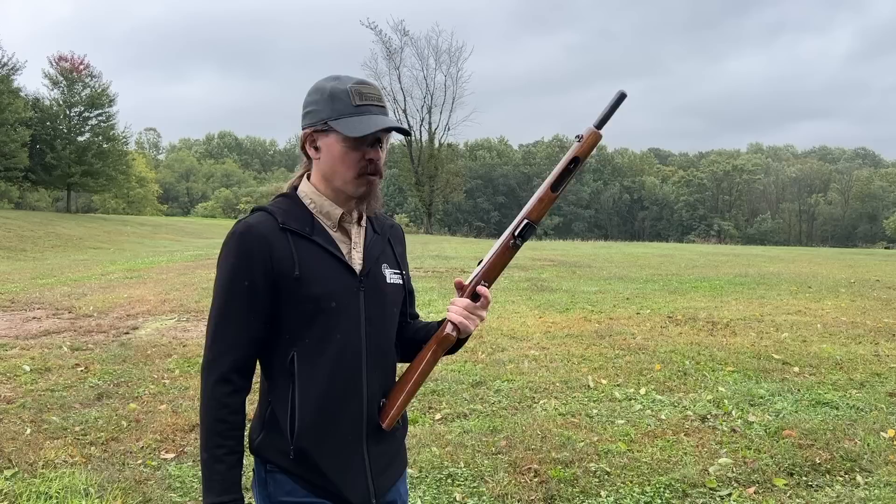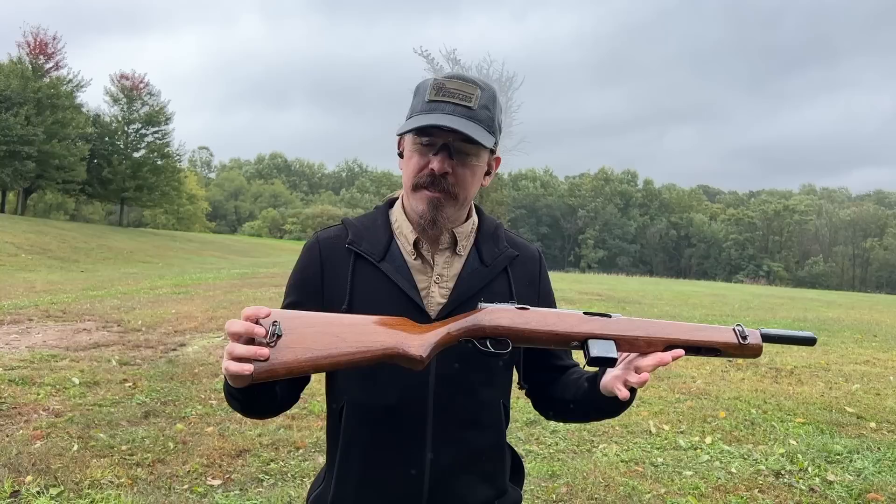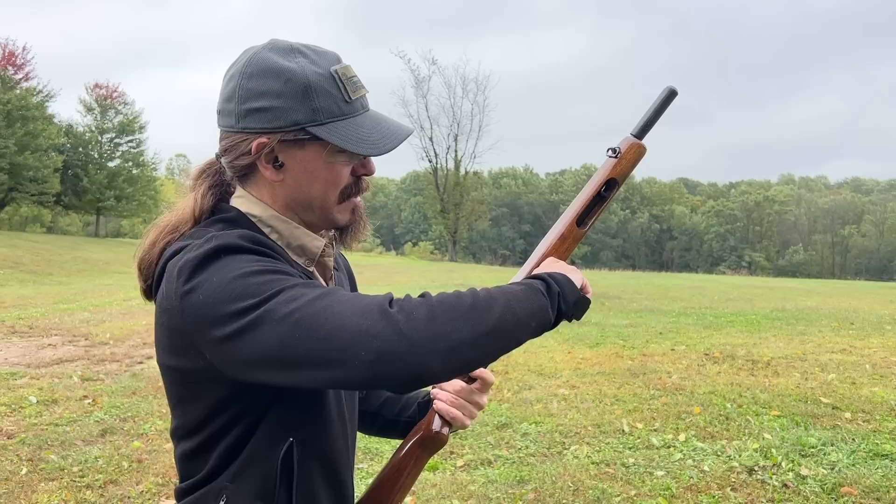Hi guys, thanks for tuning in to another video on ForgottenWeapons.com. I'm Ian McCollum, and we are out here at the range today, courtesy of Morphy's, with a Reising M50. This is a very early Marine Corps contract Reising. Yesterday we took a look at some of the history of the Reising, how it got its reputation, and whether it really deserves its reputation — it kind of does. But today we're going to do a little bit of shooting with it and see how it actually is.